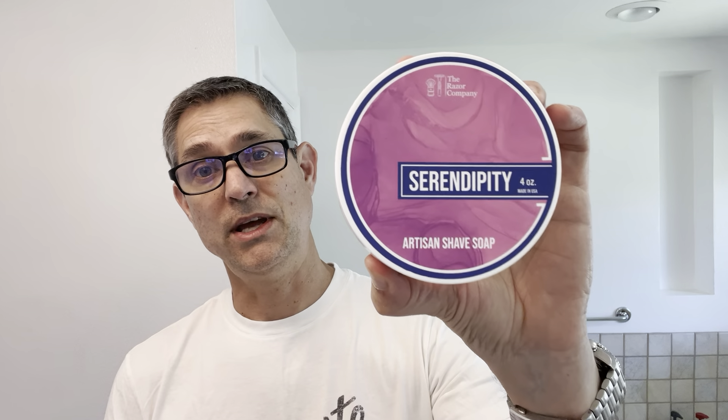For today's shave, you may have seen from the thumbnail, we are using the Razor Company's Serendipity as a soap. We have the matching splash. For a razor, we are using the Parker Solo Edge. This is a two-piece razor — it is a half DE single-edge razor. We are all lathered up in the bowl here. For a brush, I have this old Smiles for Miles synthetic brush. It's the only thing kind of matchy-matchy from a brush handle that I had — it's close to the color of the set, so I chose to go with that.